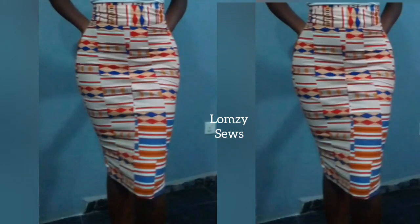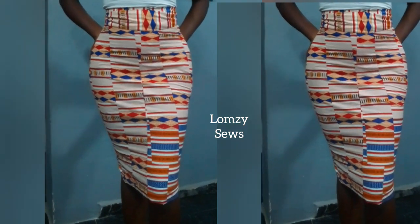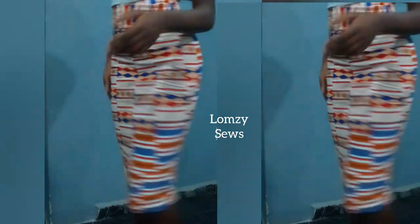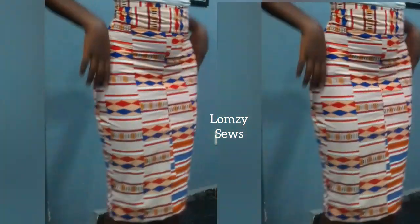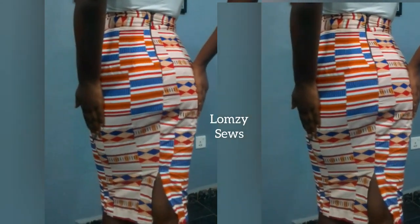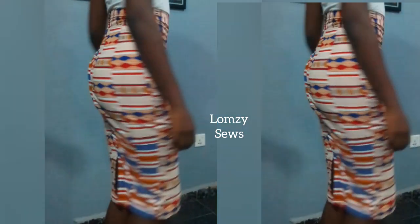Welcome back to my channel Lumsy Sews. In today's sewing tutorial, I will show you how to cut and sew a pencil skirt with butt allocation and high waistband. It's very simple and beginner friendly. Make sure not to skip any part of this video so that you don't miss any sewing tips and tricks. Let's start with the tutorial.